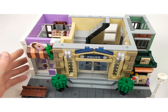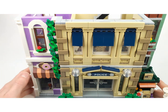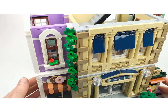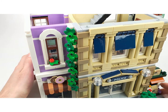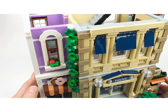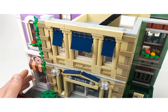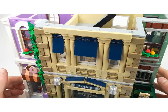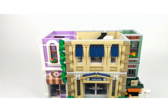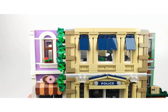You can see that the flowers are continuing to grow here - I think these are ivy growing there, and that is a really lovely detail, with a little flower here and some flowers here which are nice. You can look through the window and see some really nice details.